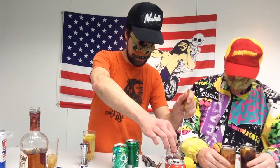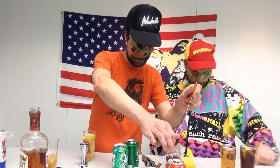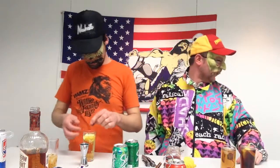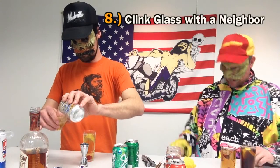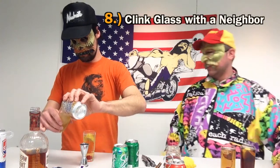I just added one to my cream soda. Step number eight is: clink glasses with a neighbor. I'm not ready — oh, sorry.